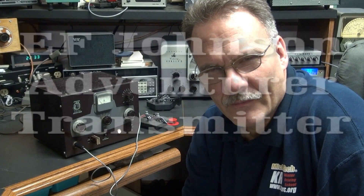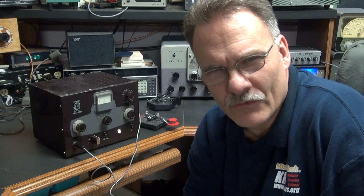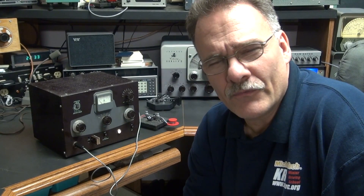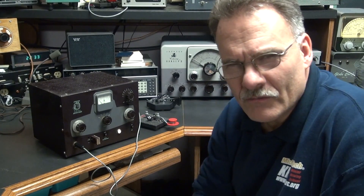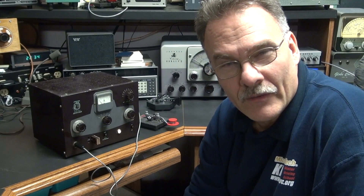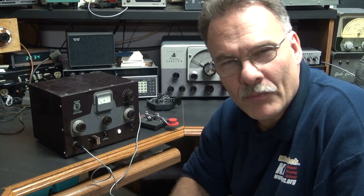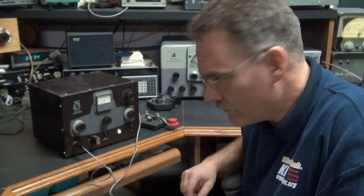This is N6TLU. I'm going to give you a demonstration of this Johnson Adventurer CW transmitter. I just put some new filter caps in it and it's got a really nice tone. For the demonstration I have a Drake R4B in the background so you'll be able to hear it, and I'll show you the output and give it a pan over the front panel. It's a really nice little transmitter — I think you'll like it.